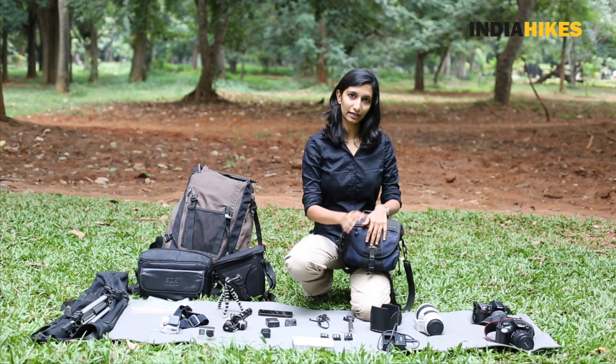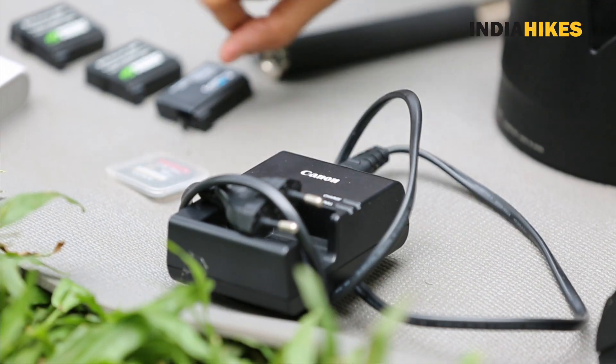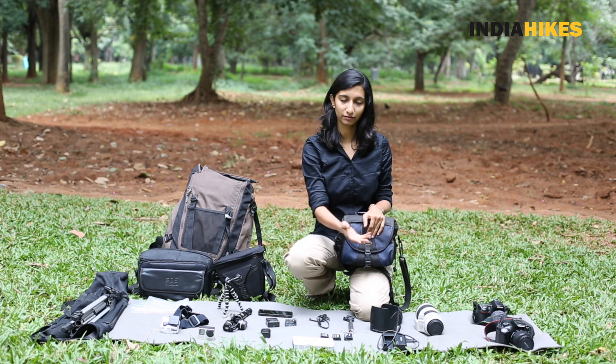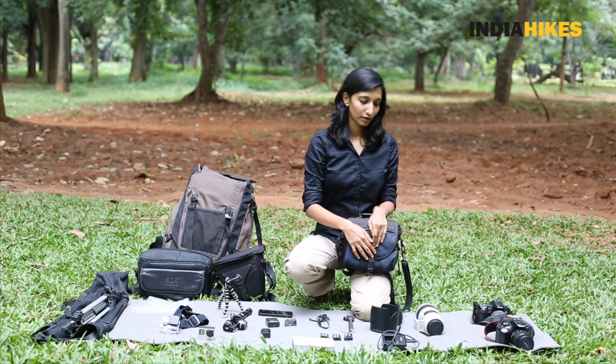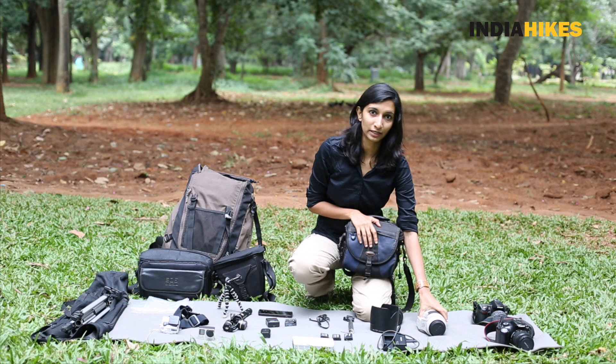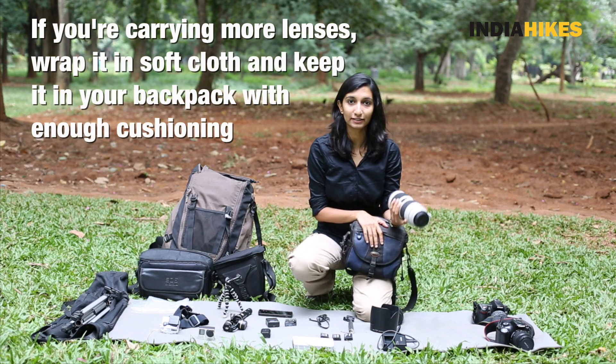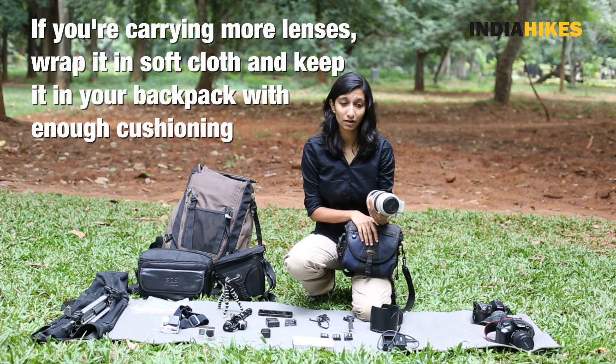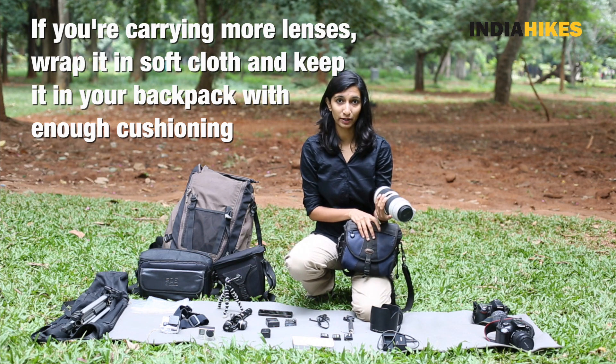I'm not carrying my charger because I know there are no charging points on this trek. Find out beforehand whether you can charge, and carry your charger only if necessary. I'm also not carrying a zoom lens — what I have here is a 70-200, and it's extremely heavy, weighing at least two kilos. There's no way I can afford that much weight in my backpack.